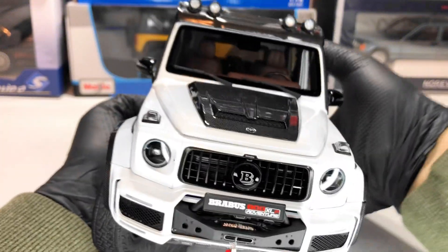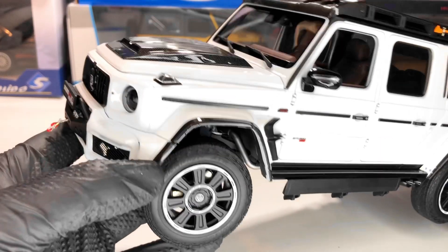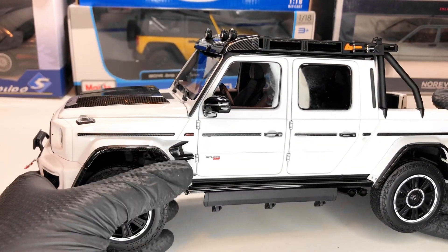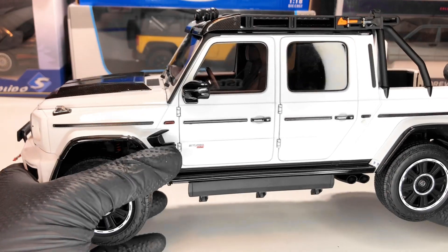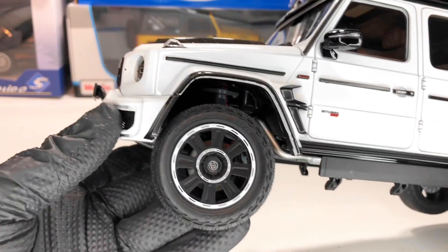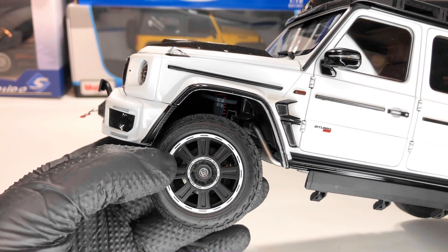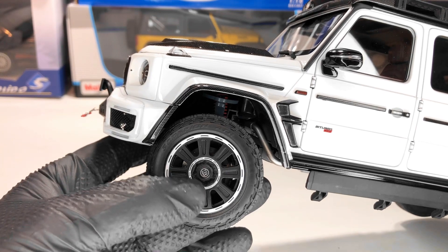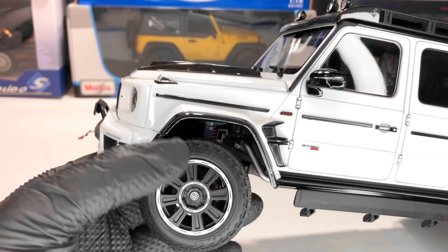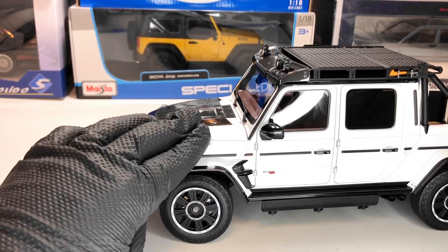Next let's move to the side. It's a very big model so I have to be careful. We have carbon fiber texture here as well, and of course Brabus written there — very small. The wheels look pretty good; we have Brabus on the center cap, tire writings, and Brabus Off-Road written in the center. This model also features working suspension, as you can see.